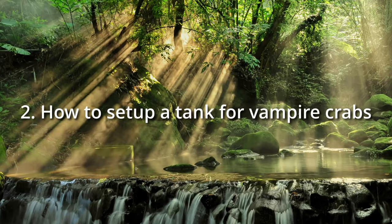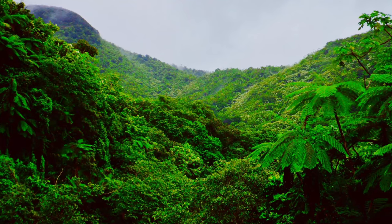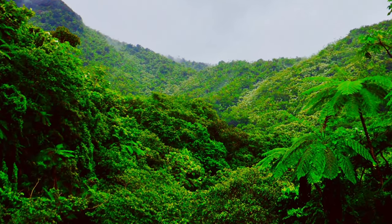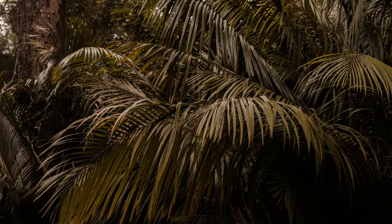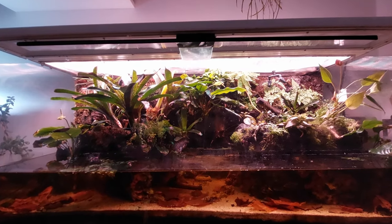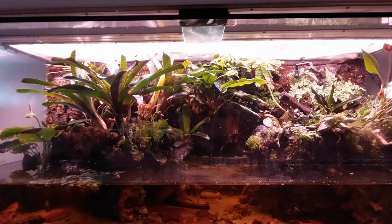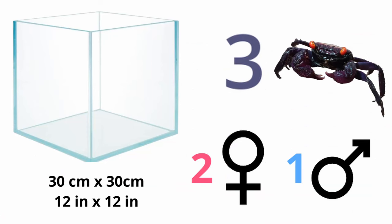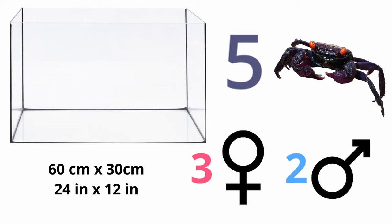Chapter 2: How to set up a tank for vampire crabs. Vampire crabs come from the warm, humid tropics with little temperature fluctuations throughout the year — even at night the temperature only drops moderately. The best way to set up a terrarium is using glass, which can resist the high humidity and allows a water part to be created. For a small group of three animals, a ground area of 30 cm by 30 cm is sufficient, but this should really be considered a minimum. I would rather recommend a tank size of 60 cm by 30 cm for a group of five crabs.